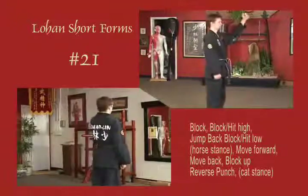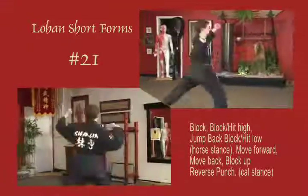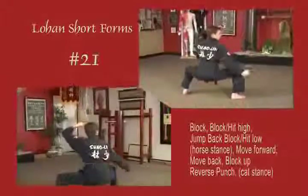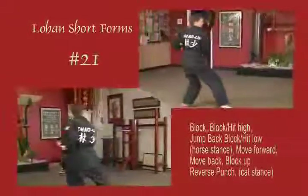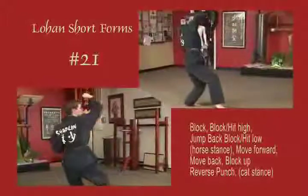Left hand blocks across the face, jumping back into a horse. Right hand back fist high, back fist low into a deep horse. Slide forward and drawing back to cat. Lead arm blocks up, rear arm punch, reverse fist.